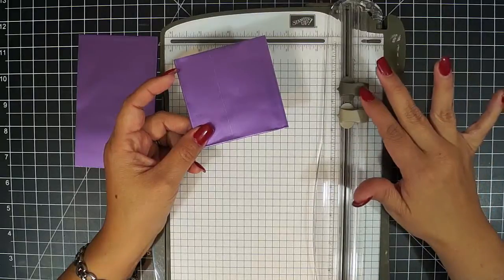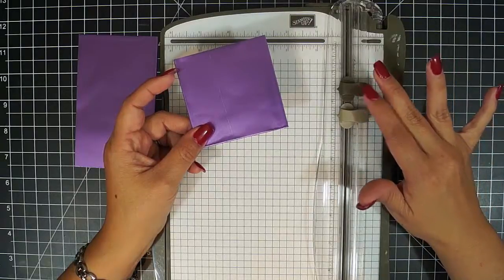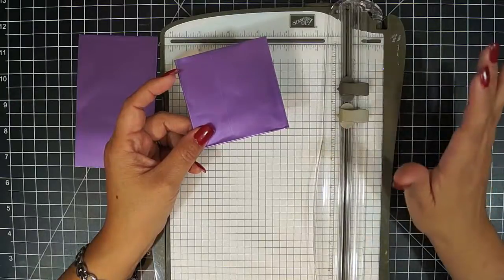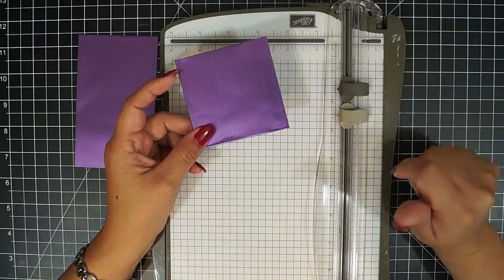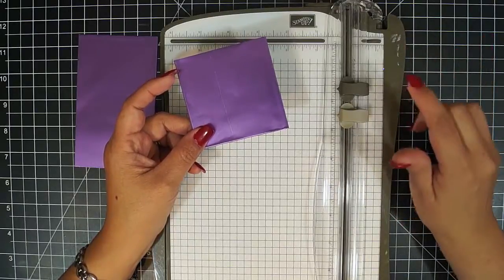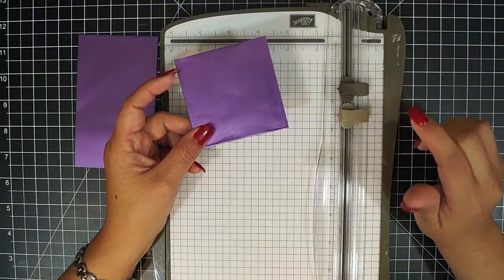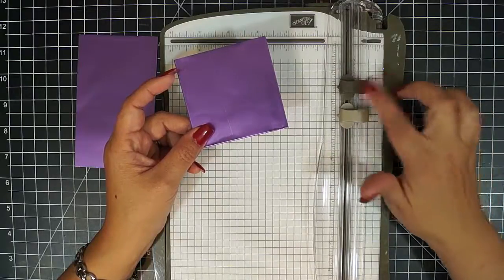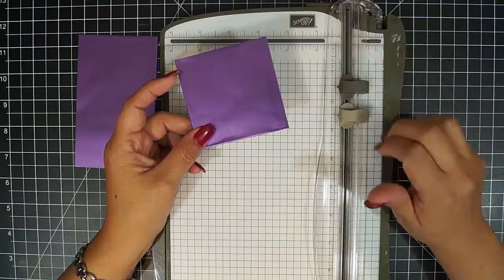I don't change out this blade for my metal sheet and have a different one for cardstock. I use the same thing for everything, and I just keep a pack of blades just in case it gets dull, because it always gets dull at the most inopportune moment. So I always make sure that I keep three or four of them handy.